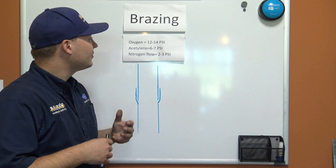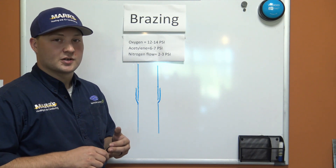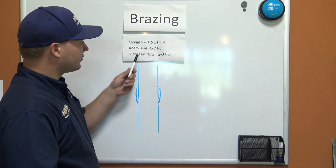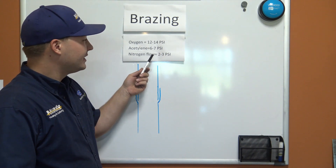We use oxy-acetylene torch sets and it's important that we get our pressures dialed in correctly. On our oxygen regulator we're going to set between 12 and 14 PSI, and on our acetylene we're going to do between 6 and 7 PSI. That's going to allow a nice neutral flame for us.